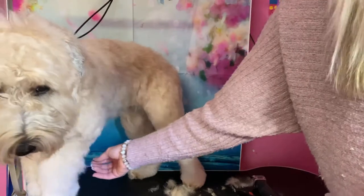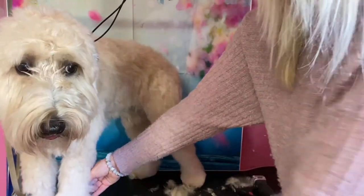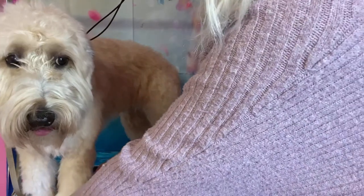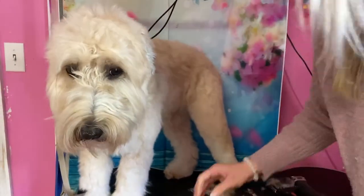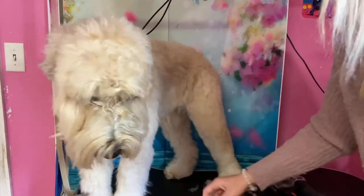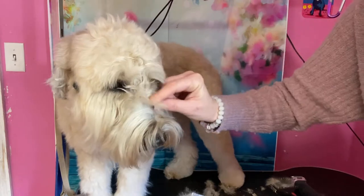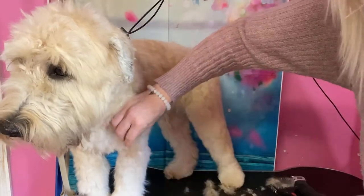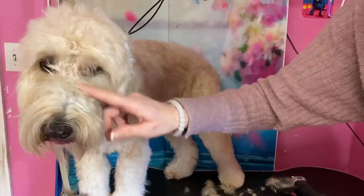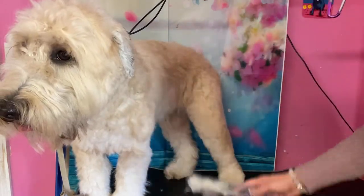I'm just getting this mat out — there's another one. I'm gonna finish this front leg, then do the other side, then come back to do her head, which isn't much. She used to get a fall, but now her mom sometimes wants it off. Sometimes she gets a fall, sometimes she says take it off. So no fall today.